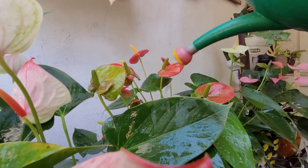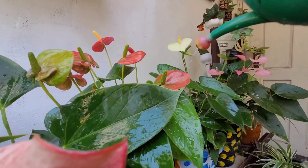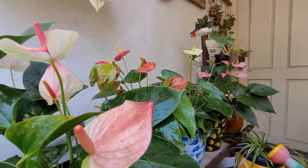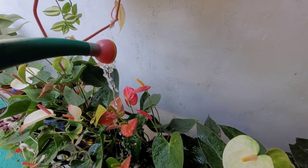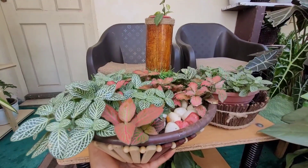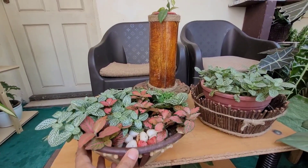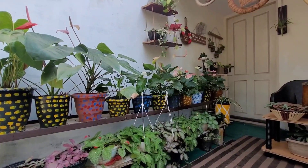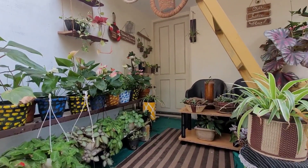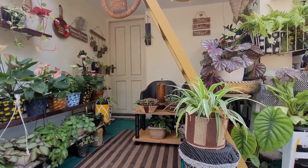If you will share your plants, it will spread the plants and spread all the others. It is good to go to the terrace garden. This is the terrace garden.